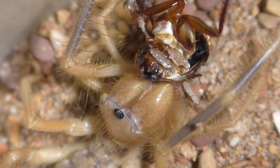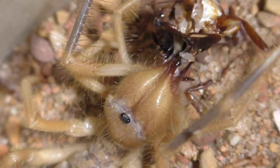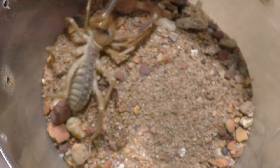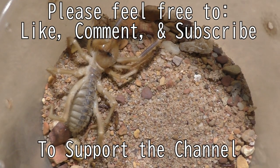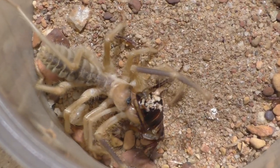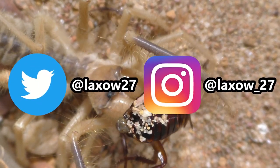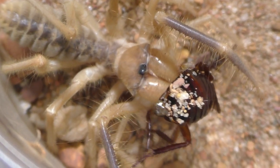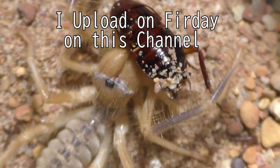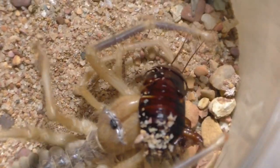If you enjoy my content and these camel spiders, please support this channel by leaving a like, comment what you think about these guys down below, and feel free to subscribe so you never miss an upload. Also follow me on my social media — Twitter and Instagram — so you can see what I'm up to whenever I'm not posting a video. I upload on Fridays on this channel, or at least I try to, so stay tuned for next Friday.